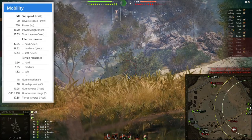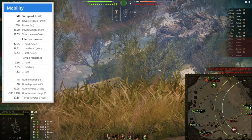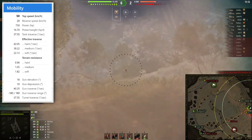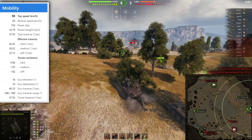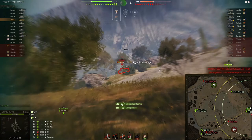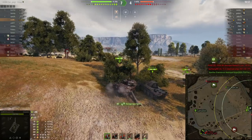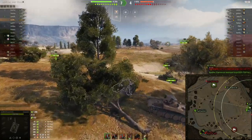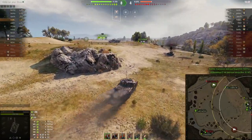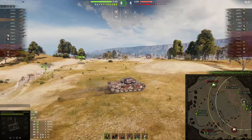The 10 degrees of gun depression on the British medium tanks is pretty nice. The terrain resistance values are not too bad — the tank feels quite mobile, not as mobile as some other mediums, but with the turbocharger it's mobile enough and feels quite agile. In this situation I do not want to push the K9 or K0 position, instead I want to try to flank.